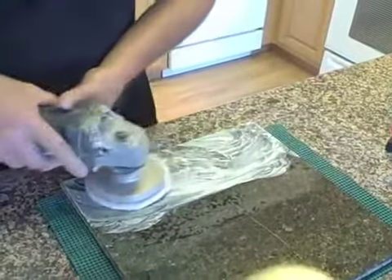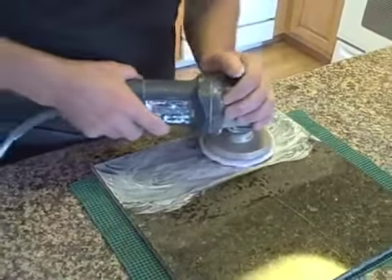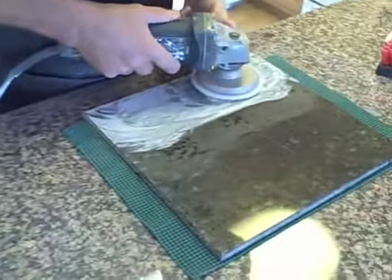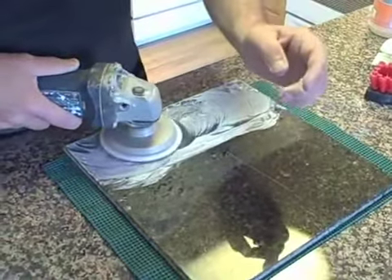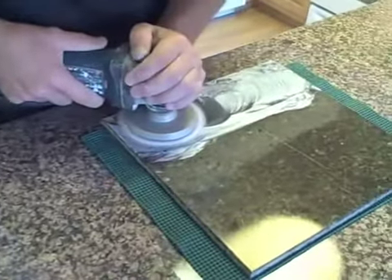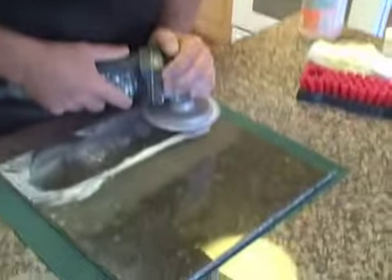It's starting to get thick now, so I'm going to dial down my polisher like I did before and go ahead and turn this on. You can hear it groaning because it's just getting started on the polishing process. At this point I'm going to turn it up — and as you can see, it's not throwing a lot of compound.